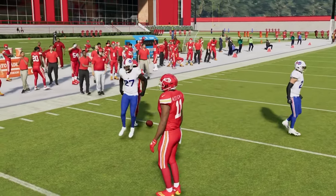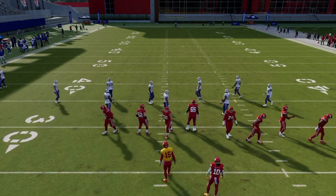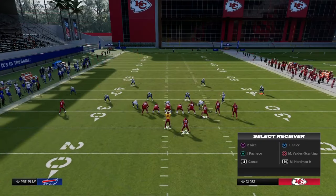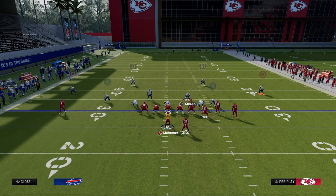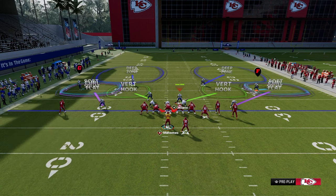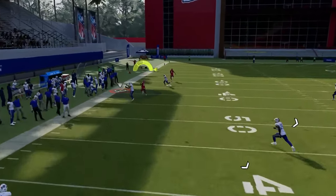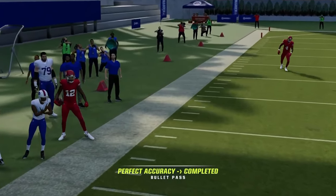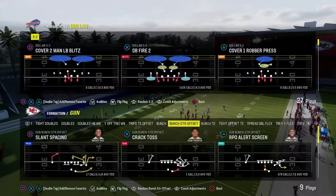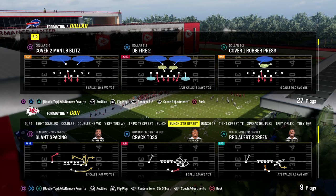Double flat is a really good coverage defense every single year against pretty much everything. I'll show you another popular setup — bunch strong with a dagger concept. We'll set up the double flat defense here. The safeties are backed off more, but the idea is the same. All I have to do is user the in route. That deep 30-yard cloud is going to take the crosser, and the underneath flat is going to take the underneath route. They just have to throw the ball in the middle of the field. We're using two zones to create a bracket on the side of the field we're trying to take away.